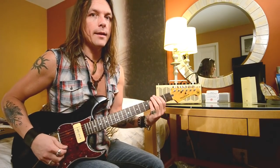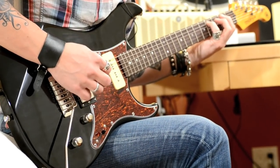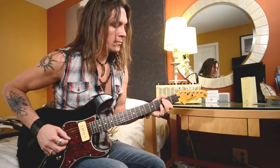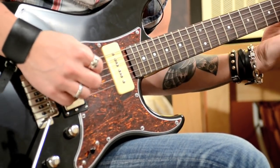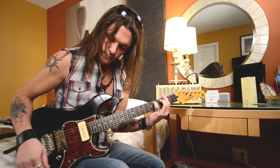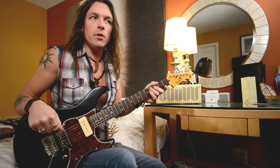Let me play some Megadeth. Okay, let's say I want to have a more Stonesy, chacro kind of tone.